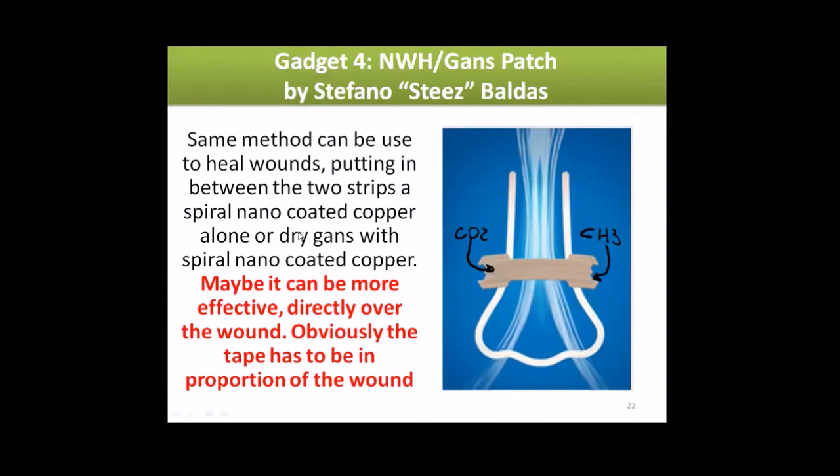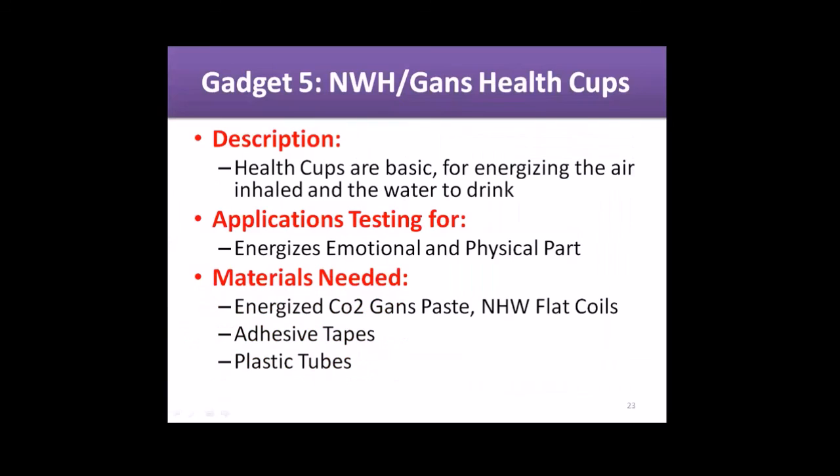For wounds, place a spiral nano-coated copper alone or with dry GANSes between the two strips. It can be more effective applied directly over the wound. Make the tape proportional to the wound — bigger wounds get bigger patches, smaller wounds get smaller patches and smaller coils. And gadget number five — never forget to have your...